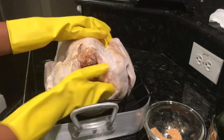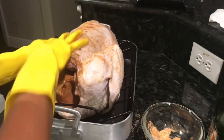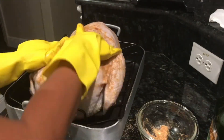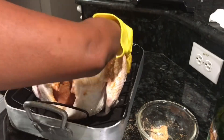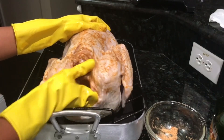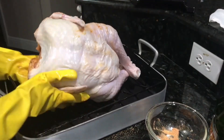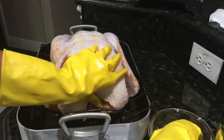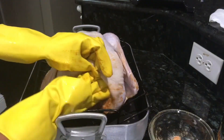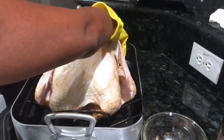Rub it into the neck cavity and just get the seasoning all over the turkey. We're going to go ahead and flip the turkey over and do the same thing on the other side. Make sure you get the neck area and just rub the seasoning all over the turkey.